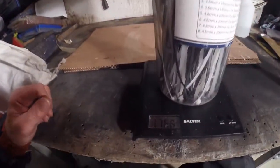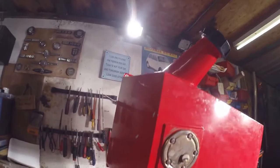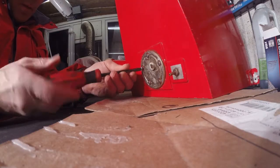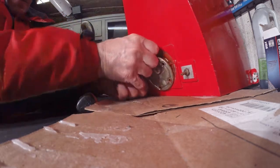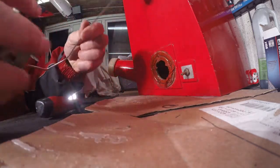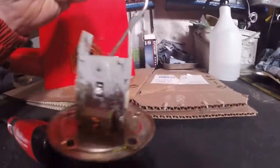I thought I'd just weigh it before we did any tinkering with it, so we've got 1.768 kilos. That's with the sender unit in and all of it - just removed from the plane with no fuel in. And there we have the sender unit - let's have a little look in the hole.